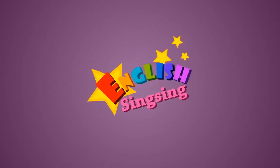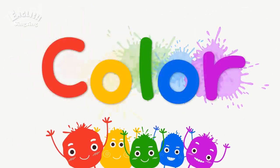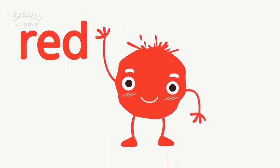English Singsing. Color. Red. The color is red.